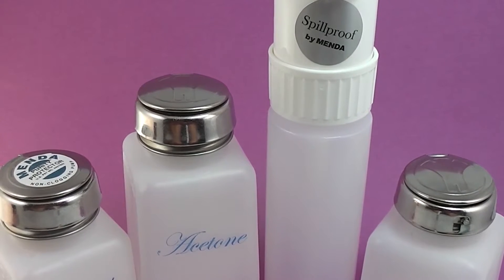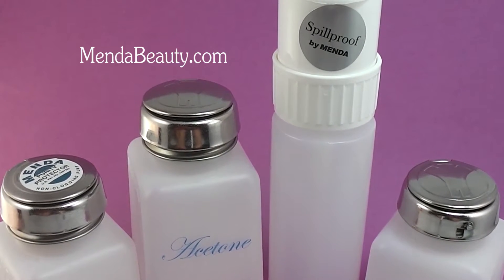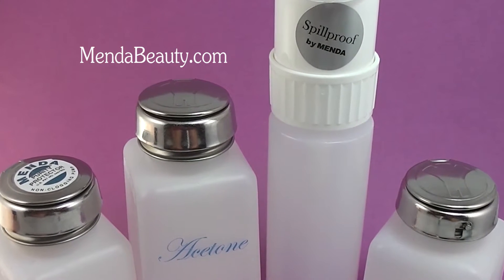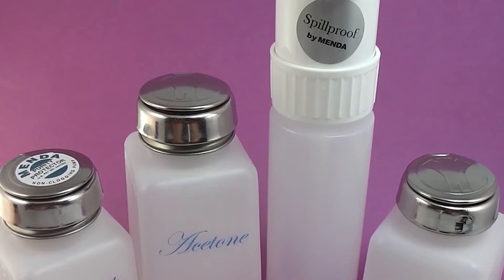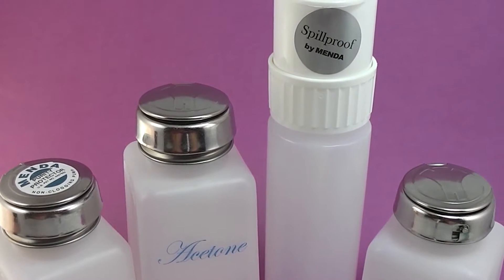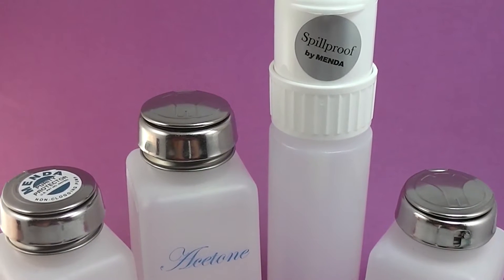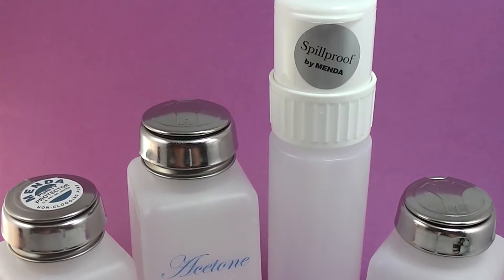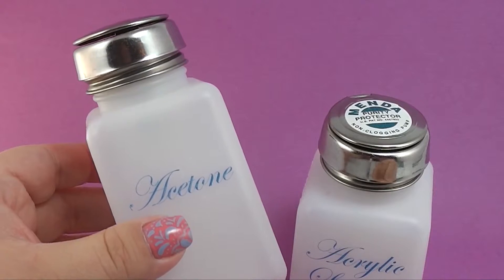Hi everyone, today I want to share with you these dispenser pumps and bottles I received from Menda. Their beauty website is mendabeauty.com and they have a wide selection of dispenser pumps and bottles for all your household liquids, beauty liquids. In my case I deal a lot with acetone and thinners with my nail art, so I picked out these four. I'm going to briefly talk about each one, show you some demos, and stay tuned at the end because there's a little surprise.